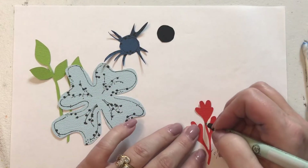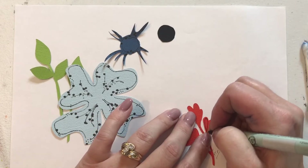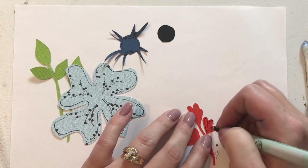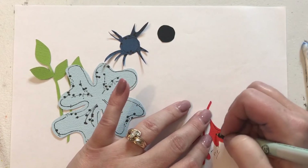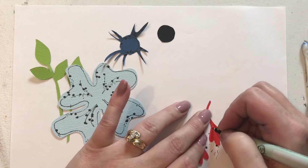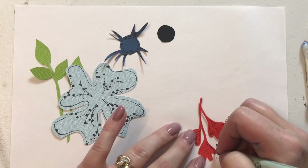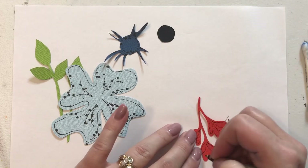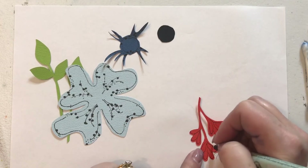So we're going to do the little orange guys here. You're going to make individual petals with these orange guys. Don't worry about the dotting right now. Just try to do like individual petals like that. Now we'll go back and we'll do some dotting.